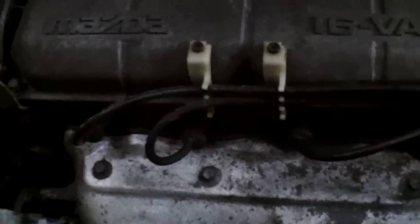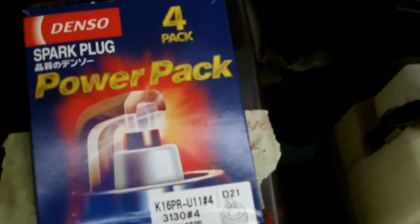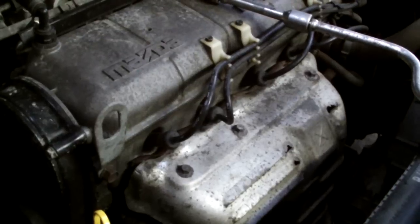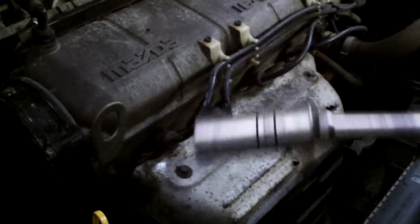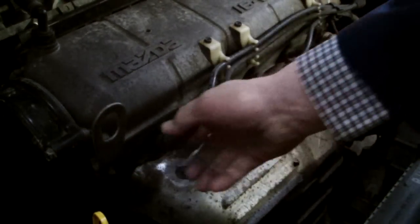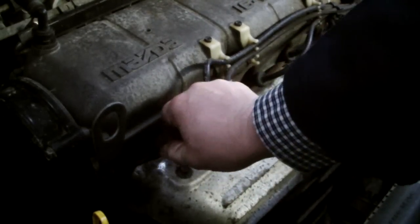Now we've got the spark plugs. So we'll remove the wire and remove the four plugs. I'll put a set of iridium spark plugs in there. The first thing I'm going to need is a 16mm plug socket. Give the wire a wee twist side to side, then pull it.